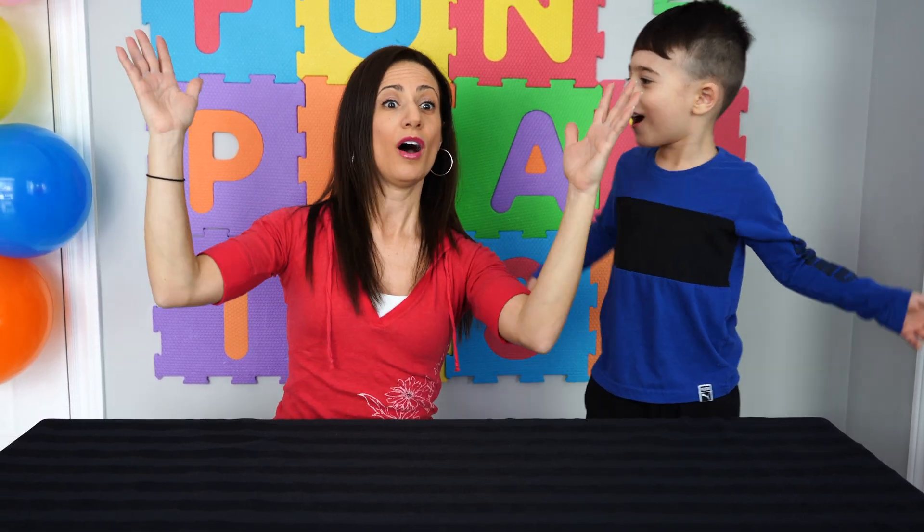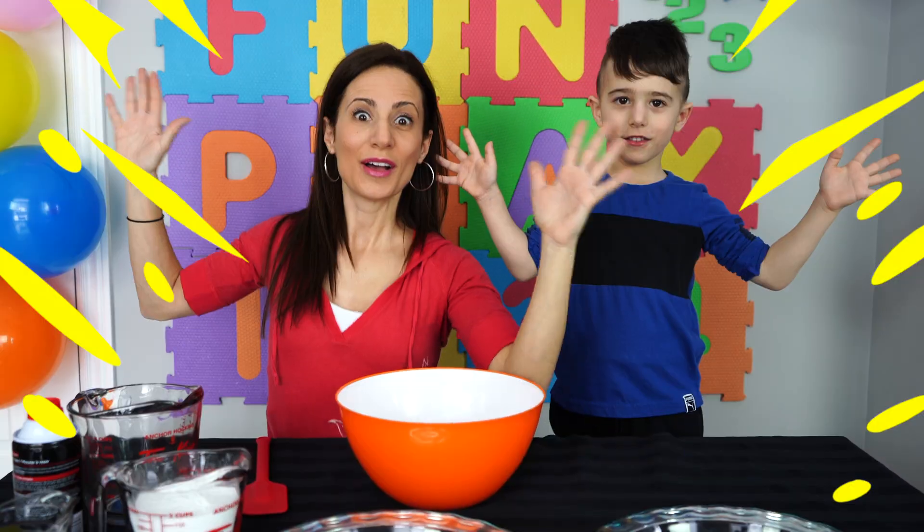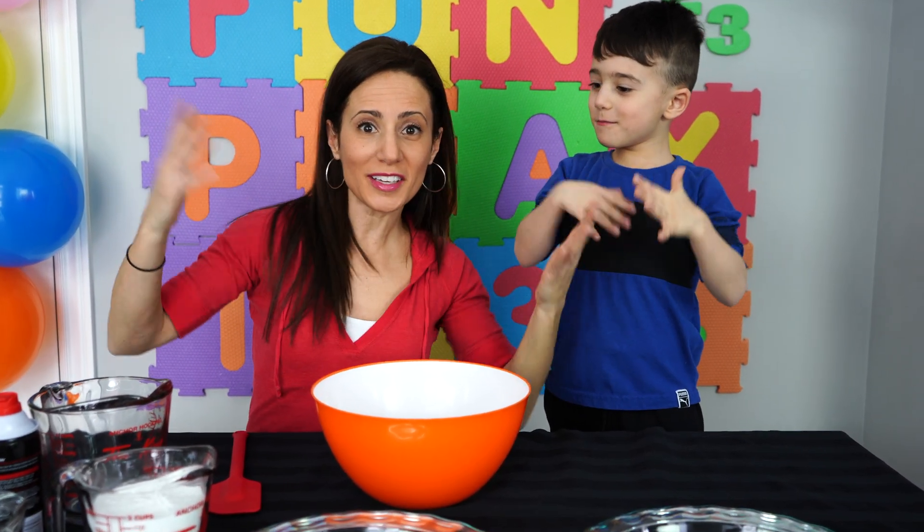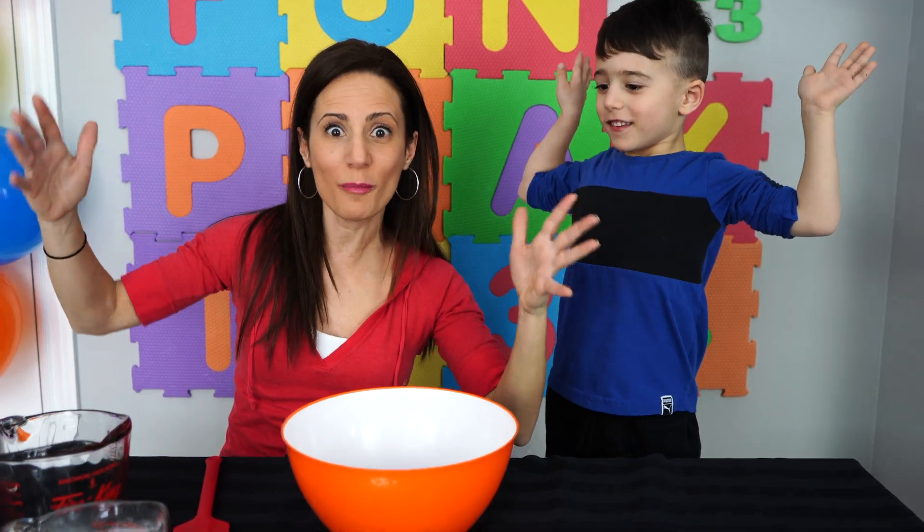You ready Mateo? Yeah, okay here we go. Abracadabra, Abracadabra, Abracadabra! One, two, three! We got all of our stuff. Now what are we going to do?